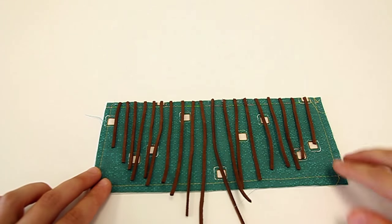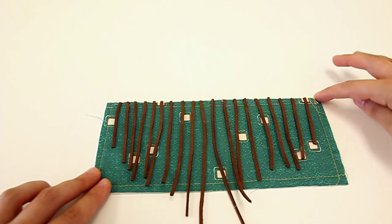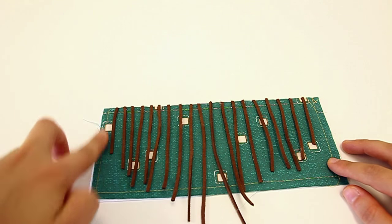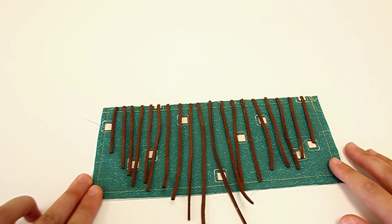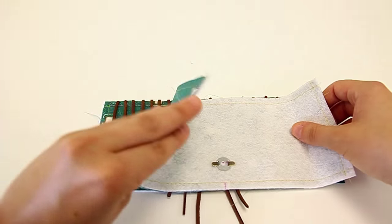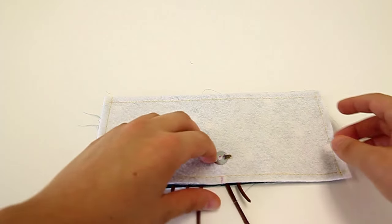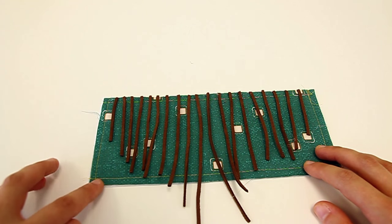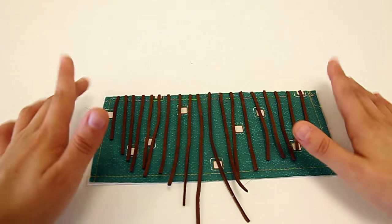Now that all of our leather pieces are secured at the top at our seam allowance, we want to make sure we left enough room on the sides so that the leather pieces won't get in the way when we sew together our flap. We're going to be sewing at about a 3/8 inch seam allowance, so this should give us enough room to do so.